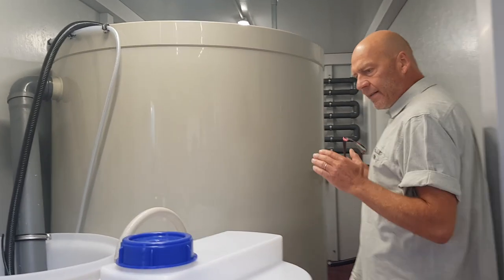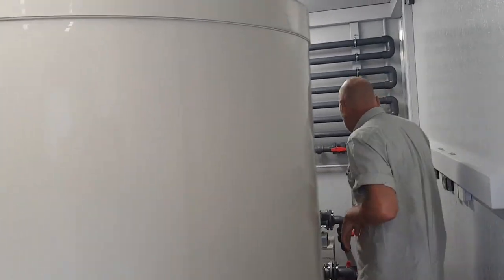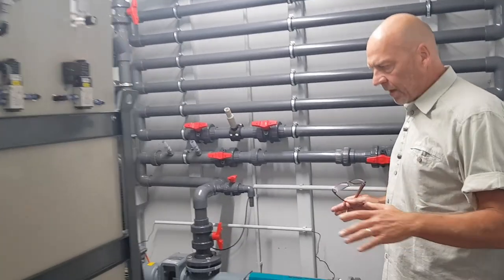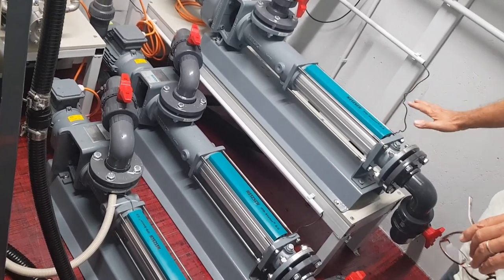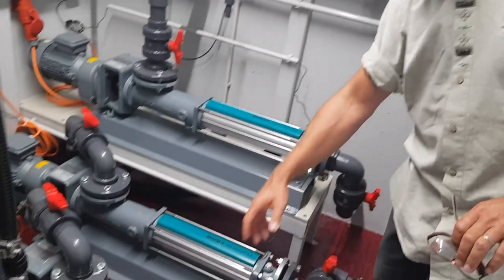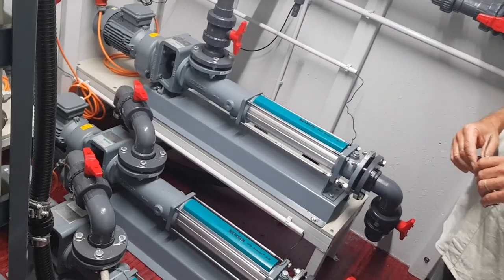This is a system typically installed in a container, plug and play. There are different components for this system — we need different pumps: some for feeding, screw pumps, some for pumping the sludge, destarching to clients, sludge dewatering or maybe to PPU scope sludge dewatering.